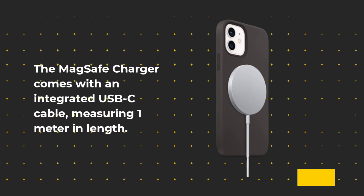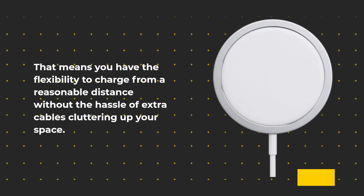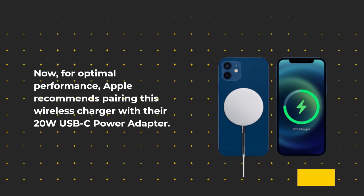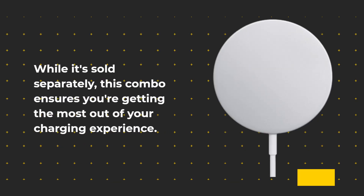The MagSafe Charger comes with an integrated USB-C cable measuring one meter in length, giving you the flexibility to charge from a reasonable distance without the hassle of extra cables cluttering up your space. For optimal performance, Apple recommends pairing this wireless charger with their 20W USB-C power adapter. While it's sold separately, this combo ensures you're getting the most out of your charging experience.